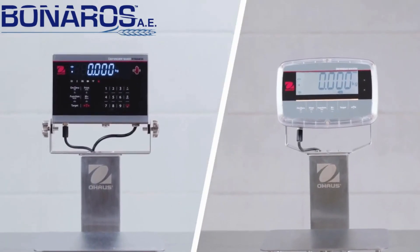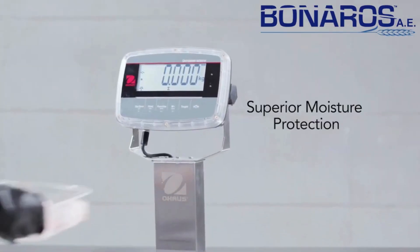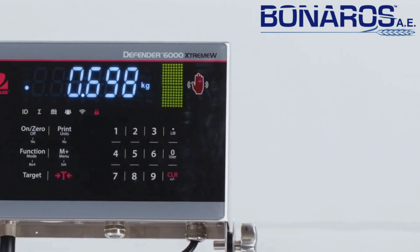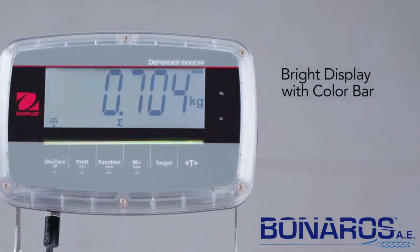Defender 6000 offers two options for indicators: 316 stainless steel and polycarbonate housing. The bright LED and LCD displays offer clear results for fast processing. The color bar offers detailed package weight checking.